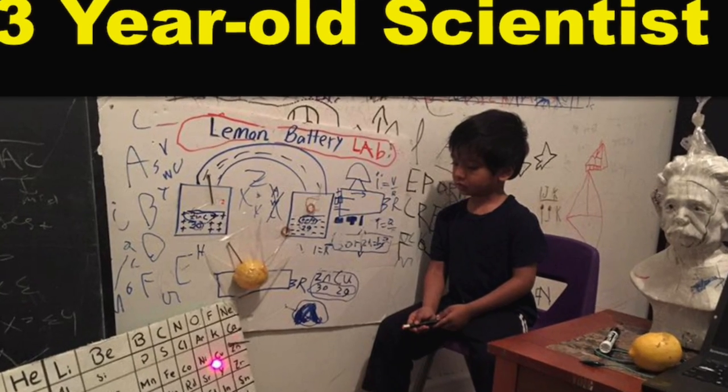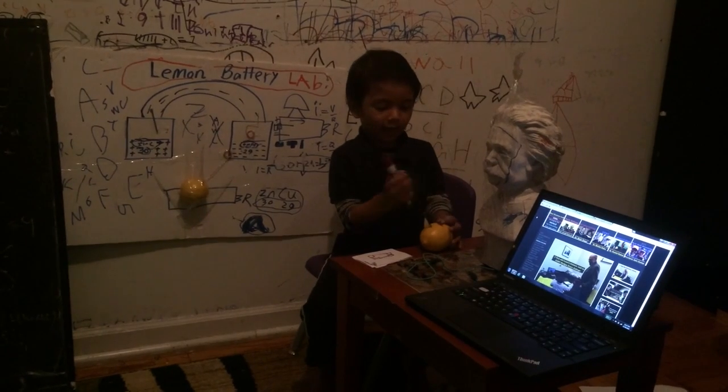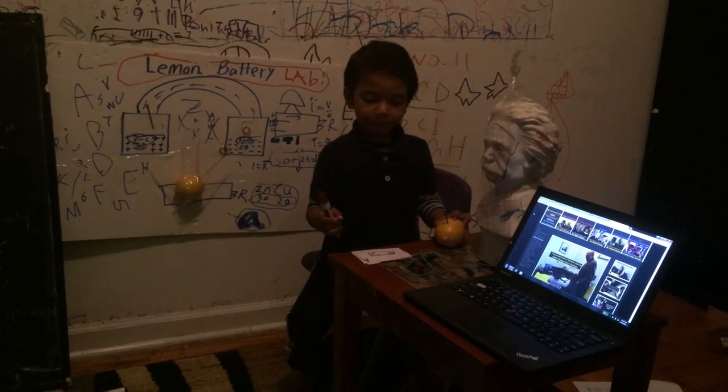I want to do something that's new and it seems really, really hot. My name is Isaac. I am three years old. I am going to do lemon battery.